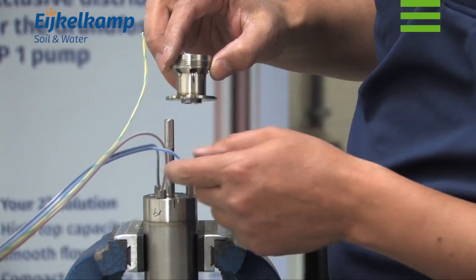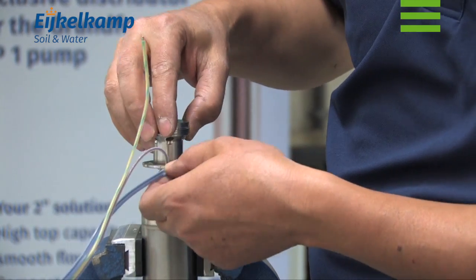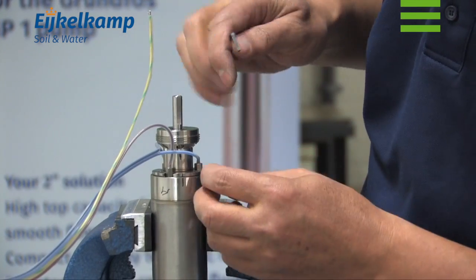Fit the suction interconnector onto the shaft in the marked position and secure it to the motor with two socket screws.